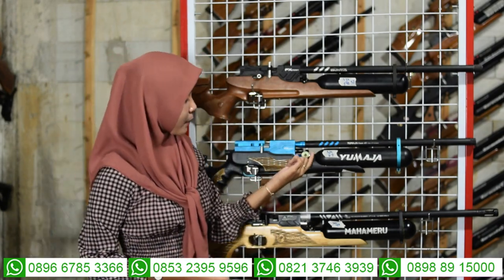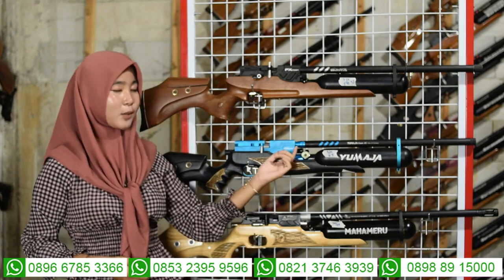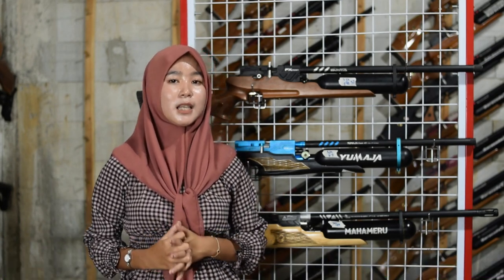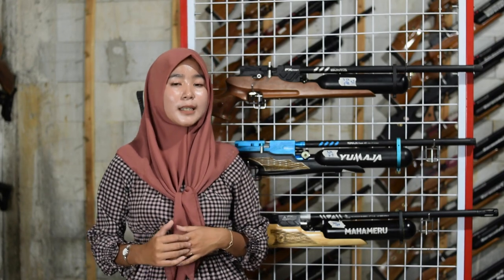Di bagian belakang tabung ada manometer dan pengisian angin. Kapasitas sama di 3.000 PSI, diamankan di 2.700 sampai 2.800 PSI. Jangan sampai dinolkan agar tabung tidak mudah rusak.